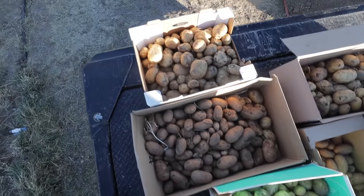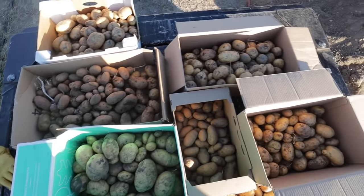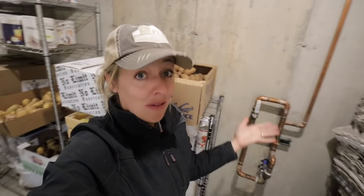We grew close to 300 pounds of potatoes here on our homestead this year. I love growing potatoes, but if you're going to grow them in quantity you have to know how to store them so they don't go bad. In this video I'll show you exactly how we harvest our potatoes to maximize their shelf life and how we store them without having a root cellar.